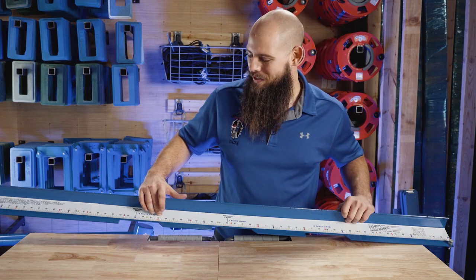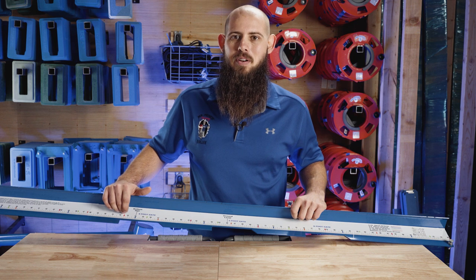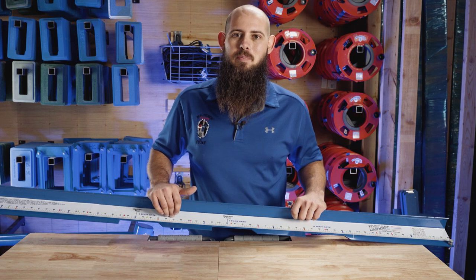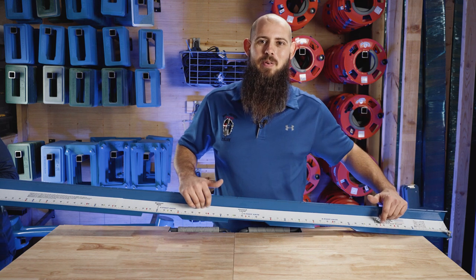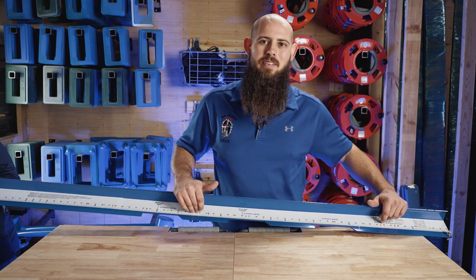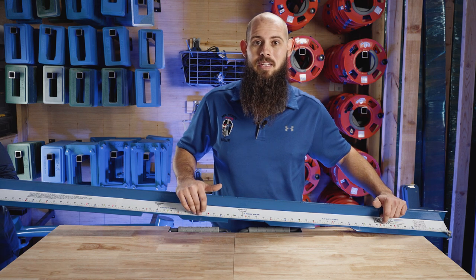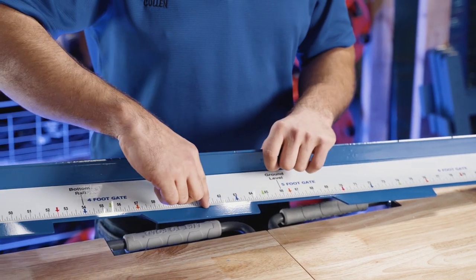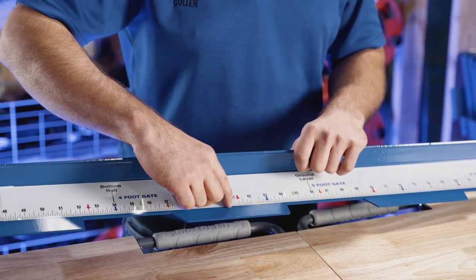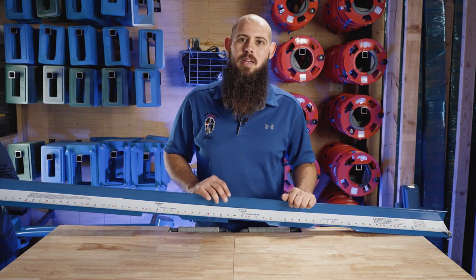These colored marks are going to be a built-in spaced picket guide for you — this corresponds to a five and a half inch picket. Your red is going to be a three and a quarter inch space. Your orange is going to be three and a half. Your blue will be three and three quarter inches approximately, and your green will be four. You align the left or right side of your picket up with this line and run the same side all the way down, matching your marks for consistent spacing.